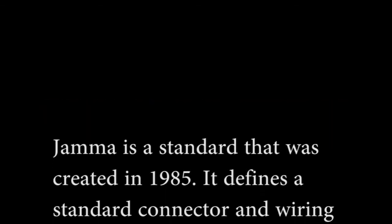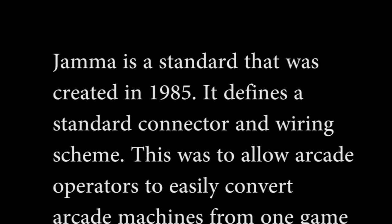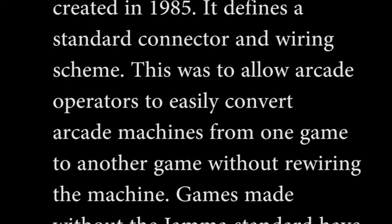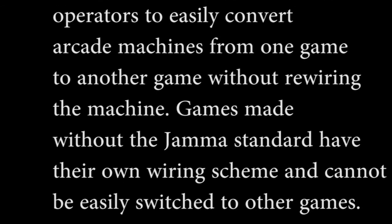JAMMA is a standard that was created in 1985. It defines a standard connector and wiring scheme, allowing arcade operators to easily convert arcade machines from one game to another without rewiring the machine. Games made without the JAMMA standard have their own wiring scheme and cannot be easily switched to other games.